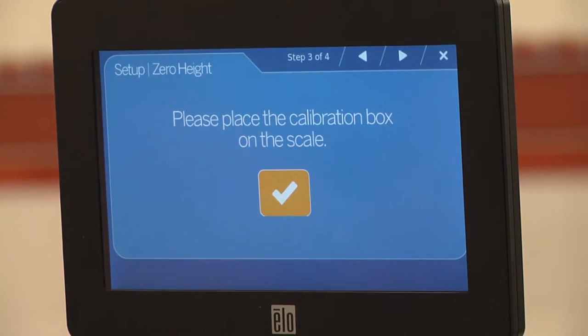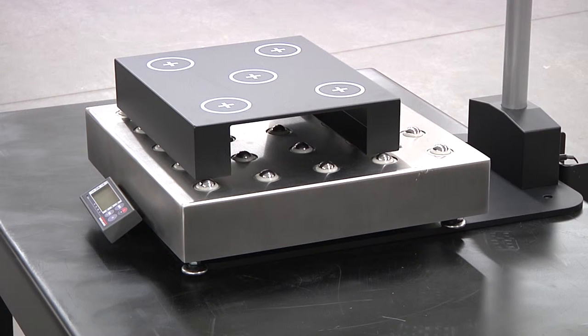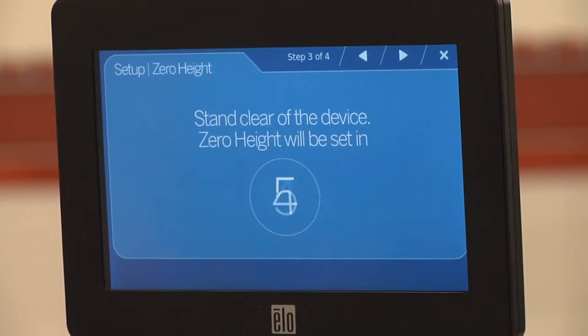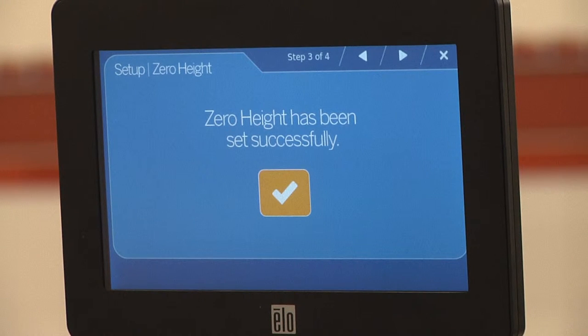Ensure the scale is in the scan zone and place the calibration object on the scale. Then press the check mark. Stand clear of the device while the countdown completes. It is important that only the scale and calibration object are in the scan zone at this time,